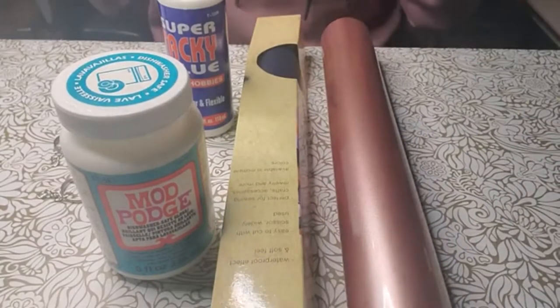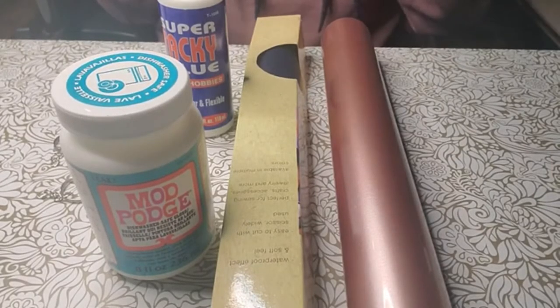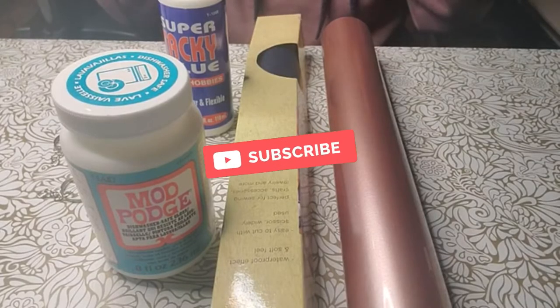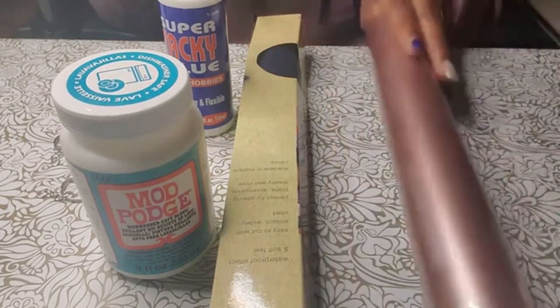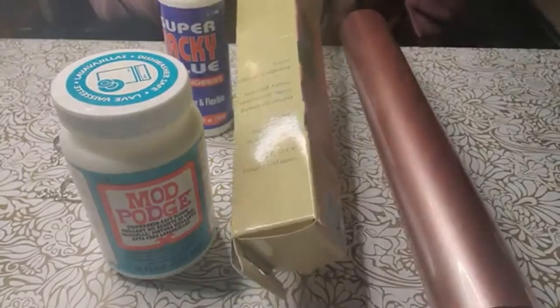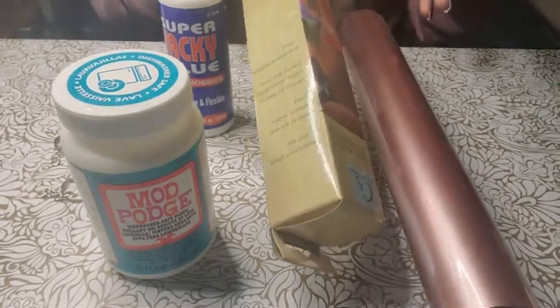I saw this project on TikTok and once I saw it in completion, I knew I definitely had to go ahead and try it out. So what you'll need is heat transfer vinyl and faux leather. Now the faux leather the person used in the video was actually from a faux leather purse that she found in the Dollar Tree.